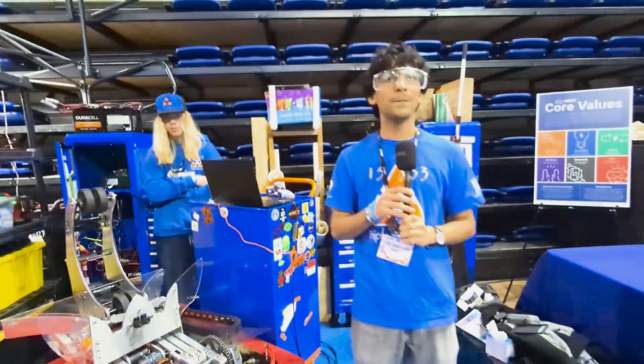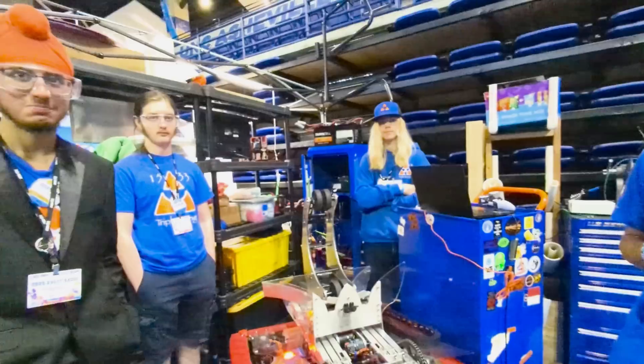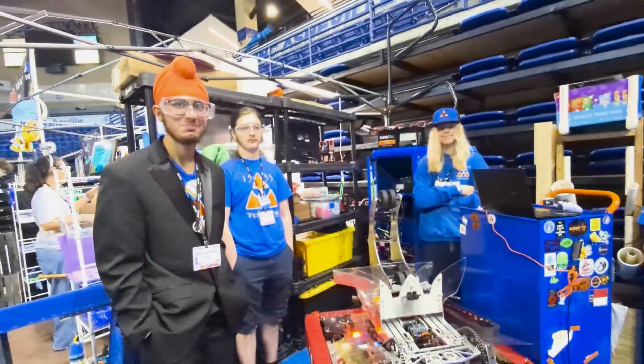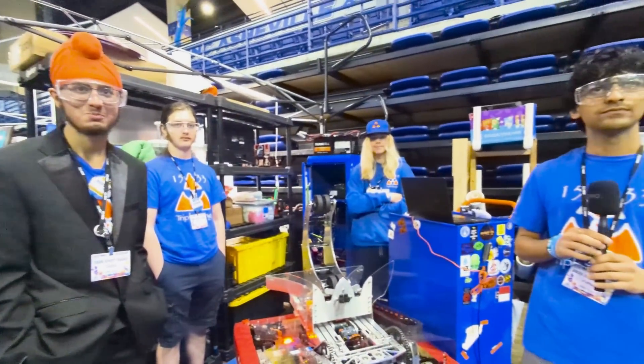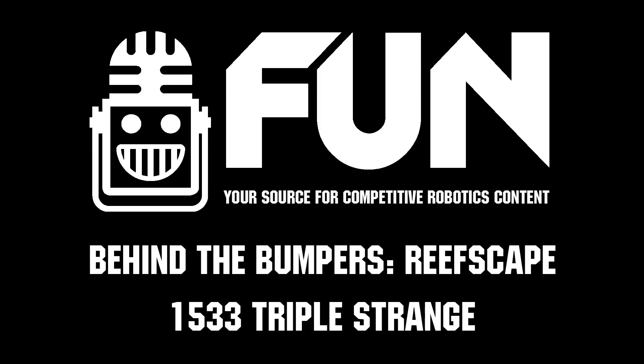I can tell a ton of work went into making this all possible — all the integration, everything. You guys are super impressive. This is an incredible robot and I wish you all the best of luck during the playoffs and the rest of the competition, states, and the rest of the season. Thank you so much.